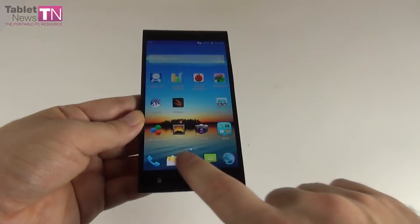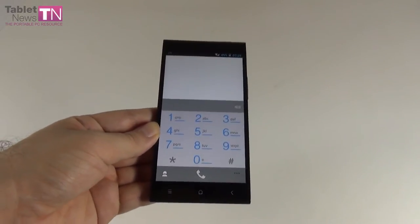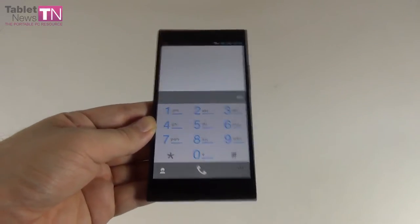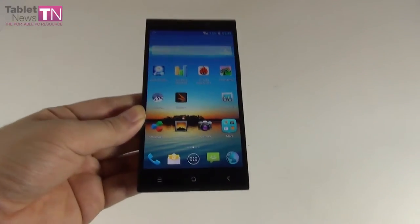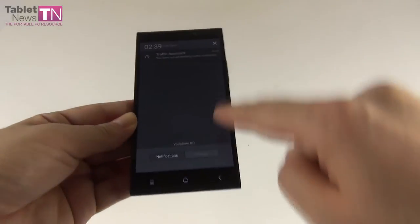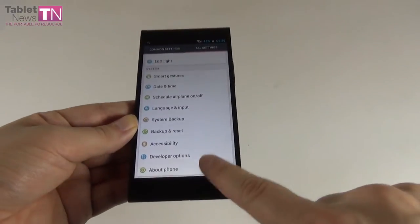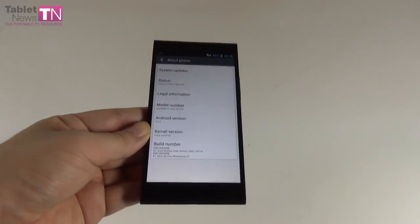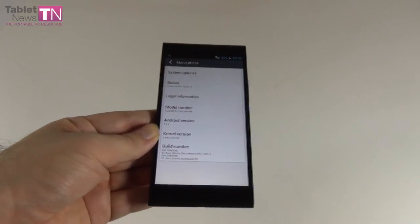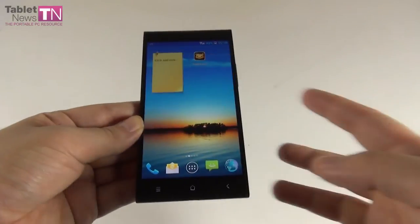In the call area, HD voice is available with a triple microphone and noise cancelling, so sound is crisp and clear. Moving on to the operating system: Android 4.2.2, which feels old now given that even KitKat is being prepared for a replacement.